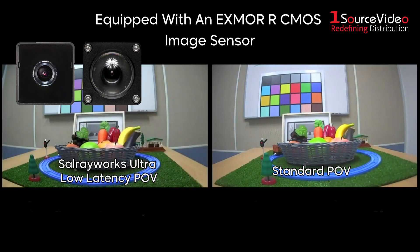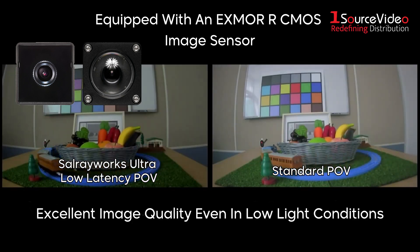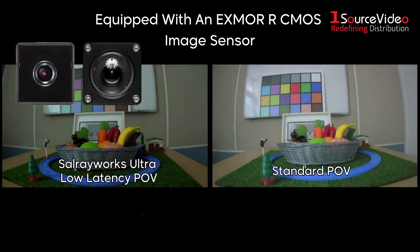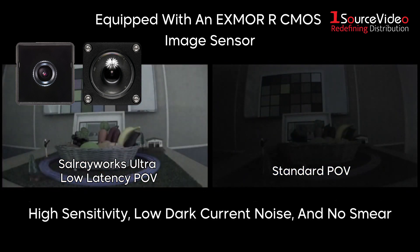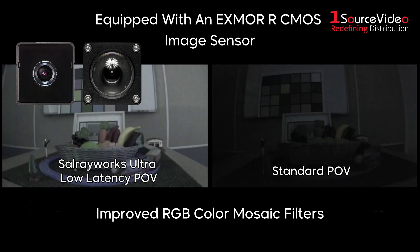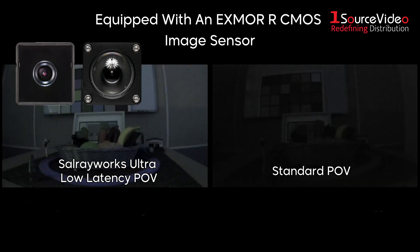Both cameras are equipped with an Exmor RCMOS sensor that provides excellent image quality, even in low light conditions. Other features of this sensor include high sensitivity, low dark current noise, and no smear. The SalShot and WideShot also have improved RGB color mosaic filters, which provide excellent color reproduction.